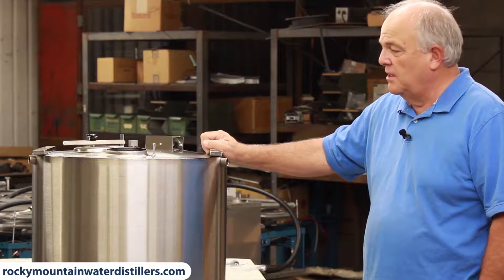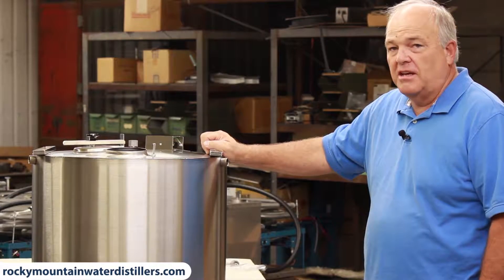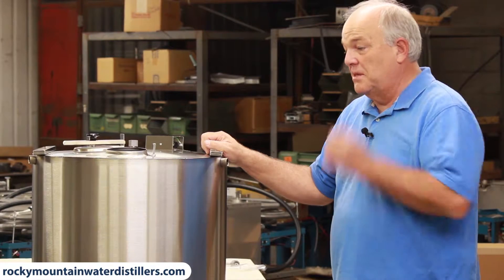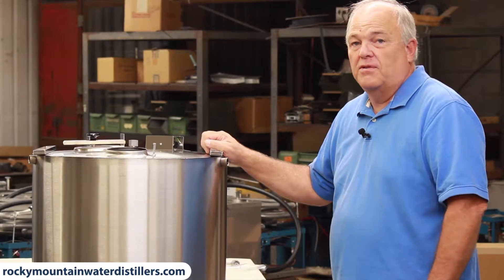It's a 4280. This is the 80-gallon tank. 42 is the distiller here, and it makes 42 gallons a day, so we need a much larger tank for this distiller.